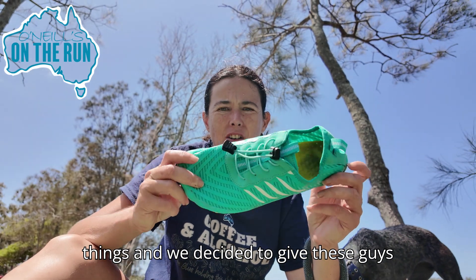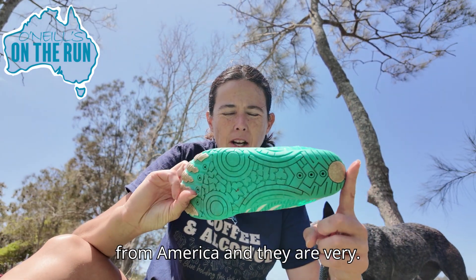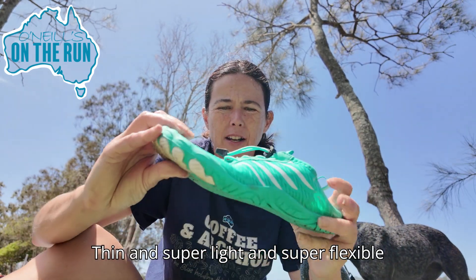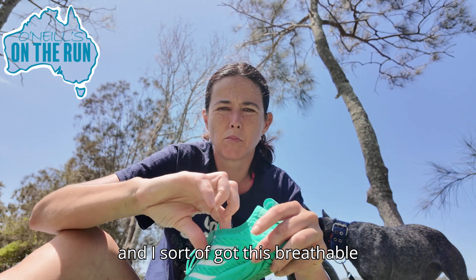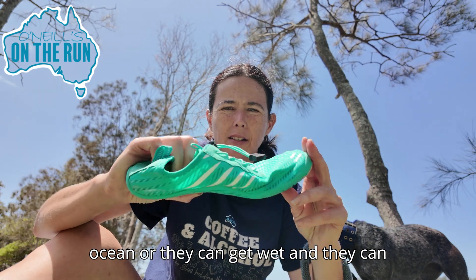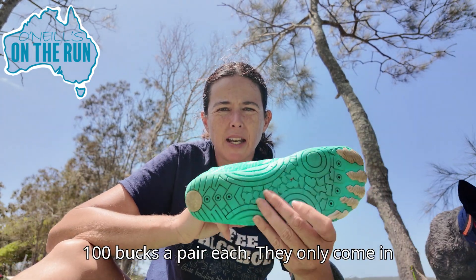We decided to give these guys a go. They're the Barefoot from America and they are very thin, super light and super flexible. They've got this breathable fabric — you can go in the ocean, they can get wet and they can get muddy. I think they're about $100 a pair.